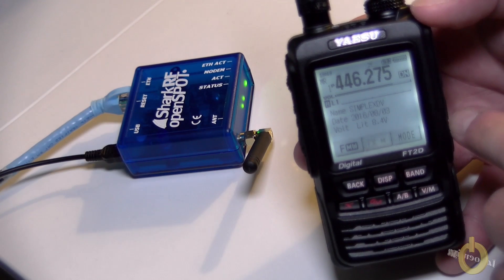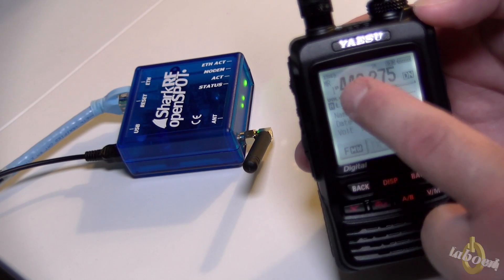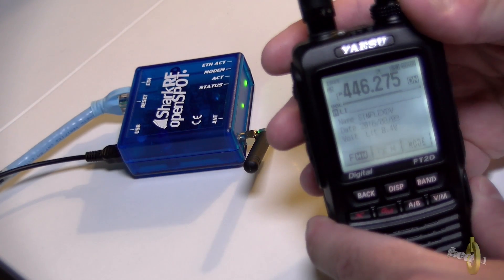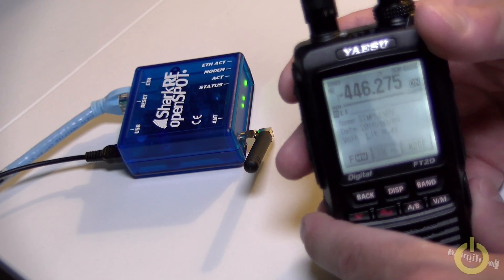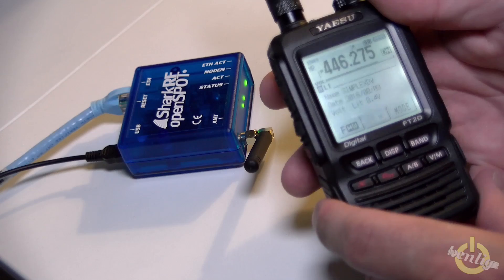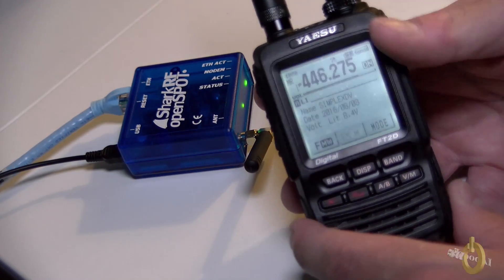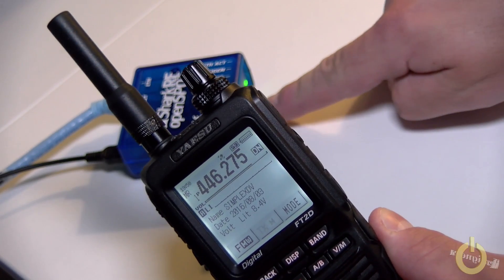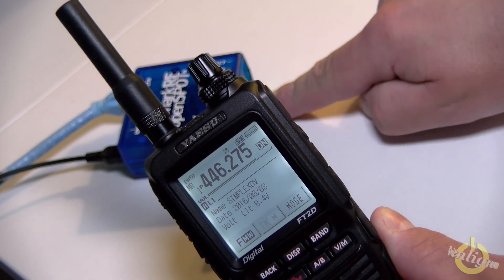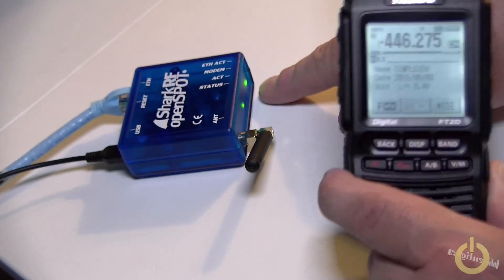So here's my FT2DR C4FM radio — it's in DN, digital narrow — and I have the frequency set up for my OpenSpot. I'm set on port 70, which is the SoCal room on the FCS-003 reflector. I'm going to try to call someone; hopefully someone will answer. Look at the LED — as you can see the status, there is some activity on it. Like all good hams, I didn't read the manual before I started playing with the device.